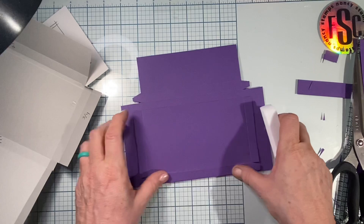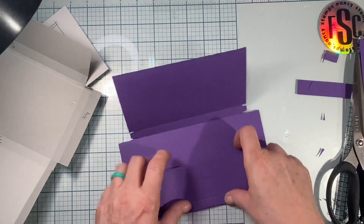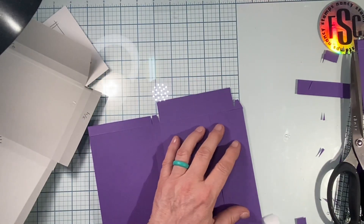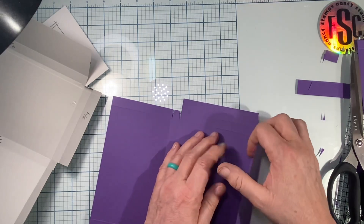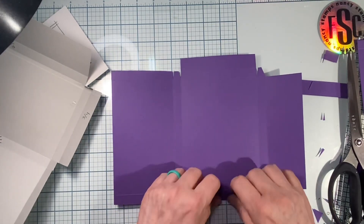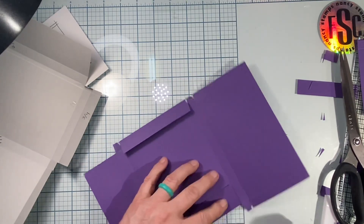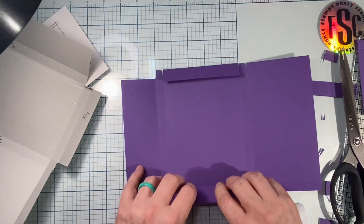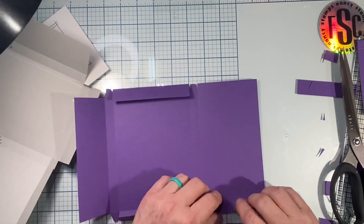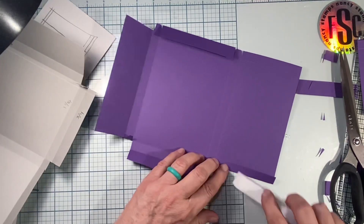I'm going to go ahead and burnish everything down now. I feel like I get more accurate cuts if I don't burnish first — you do you, cut with whatever you have. Heck, you could do this with cereal boxes, cover them up, make it a little more sturdy. I even plan on doing one on a piece of laminated paper — the only tricky part about laminated paper is that glue doesn't stick real well.